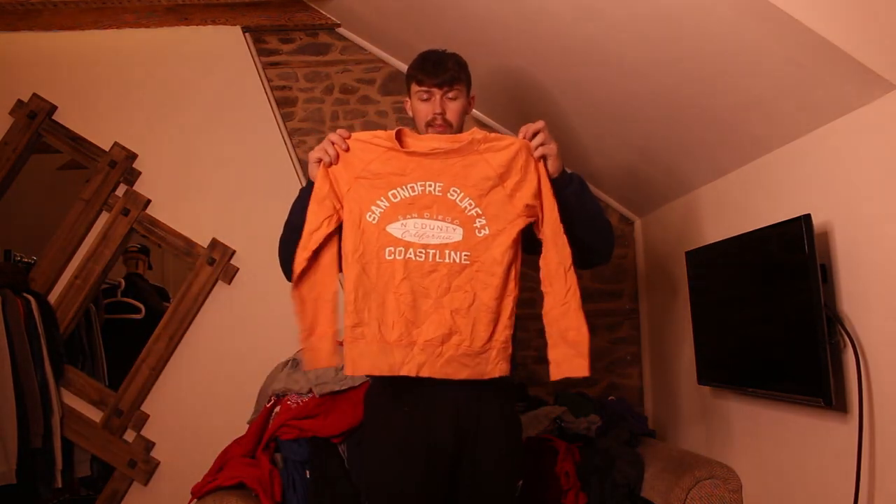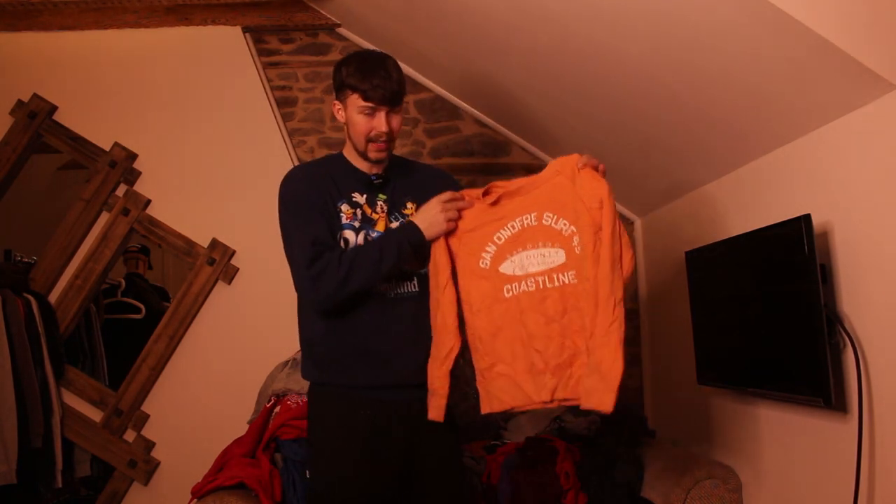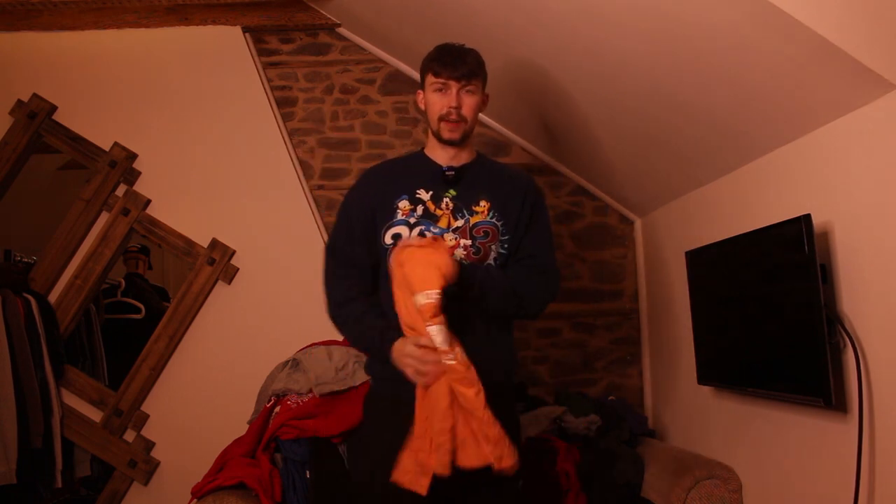Next up we have a kids one — Gap Kids. It's not nice, something I'd find in a bale. The description did not say I'd get kid sizes. I wouldn't mind if it's a youth XL because that would fit a men's small, but it's a kids medium.